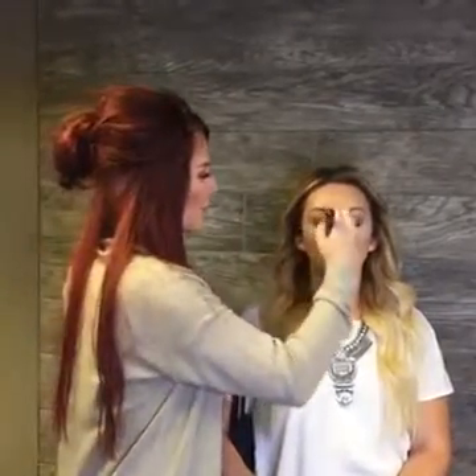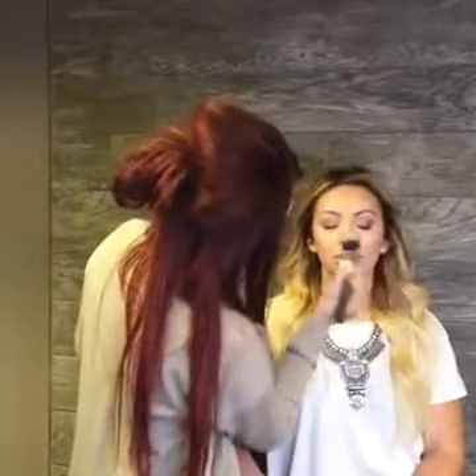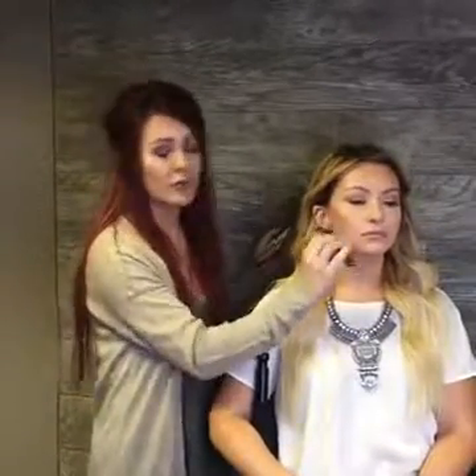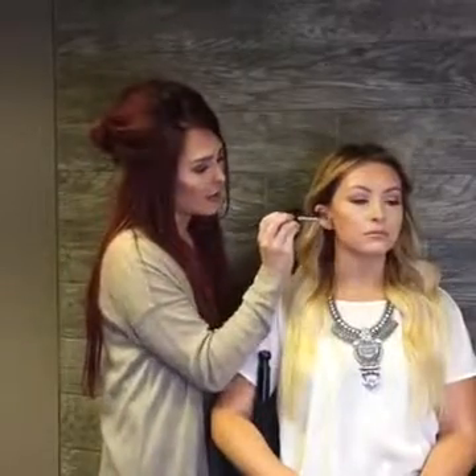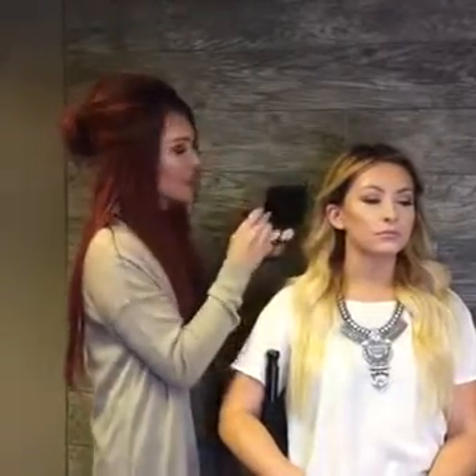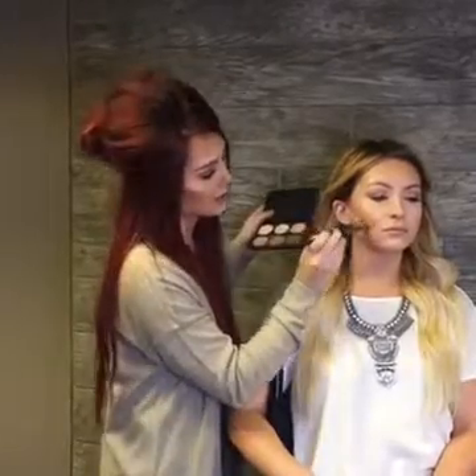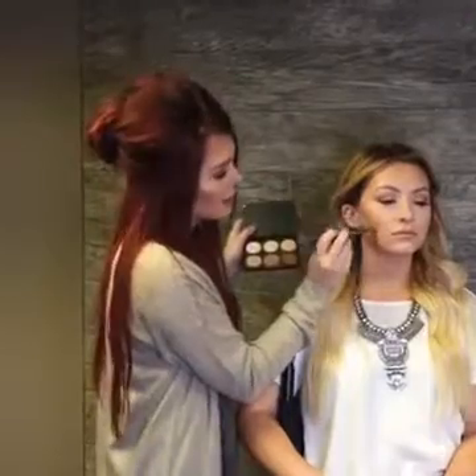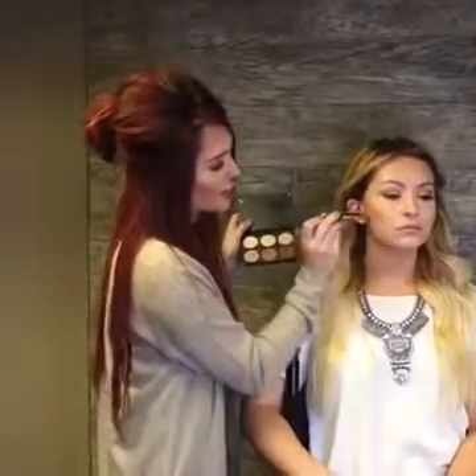And I always put a little bit on the nose. So then I'm going to go into the contour kit again and take one of the lighter shades — for Taylor I'm going to use this one. I'm going to set right underneath that contour line so it doesn't move down her face or slide throughout the day. This just really ensures that your contour is going to stay put. And since I want to give her a little bit more of a rounded look, I'm going to curve my line up just a little bit.